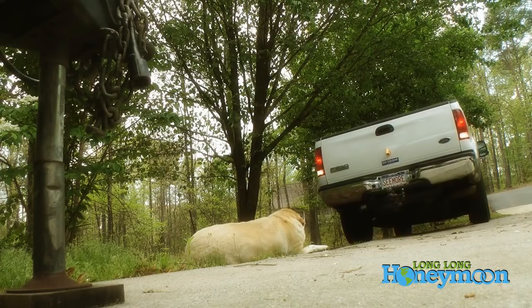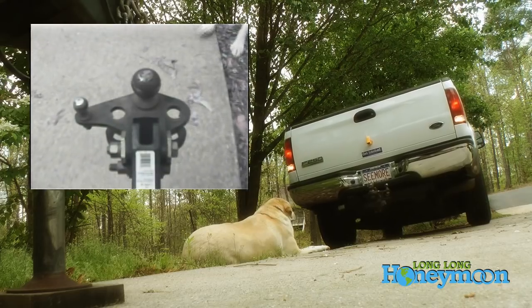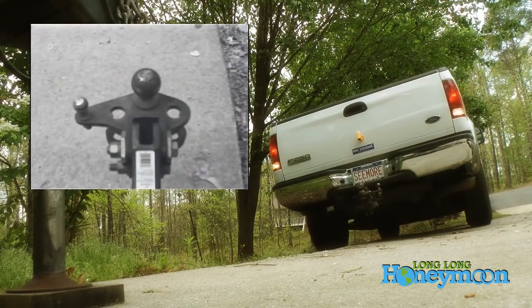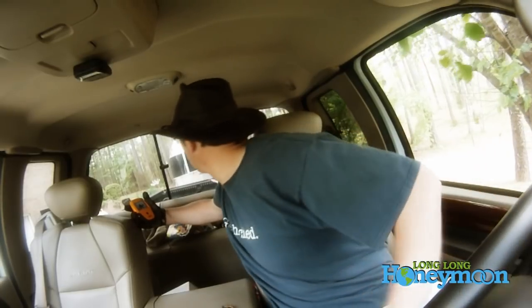You'll also notice that our Labrador retriever has gotten so lazy he doesn't want to move out of the way. Come on buddy, there you go, you can do it! Now this is the very first time I ever used the Swift Hitch and I learned a very important lesson.